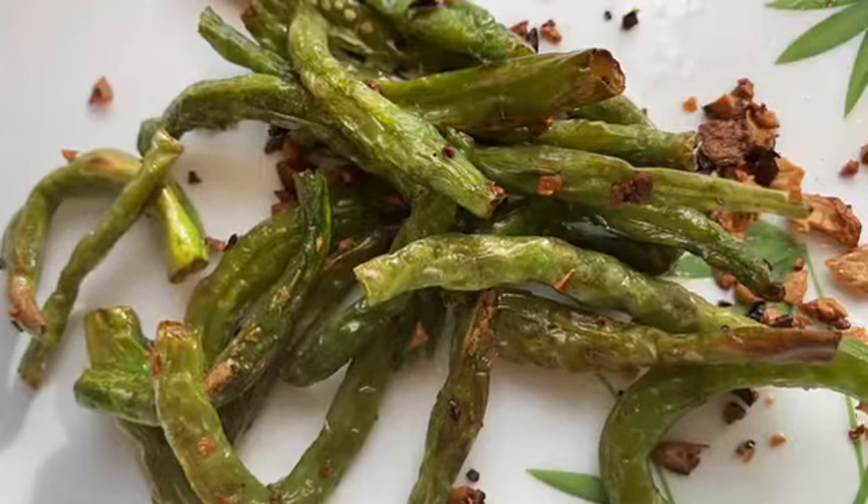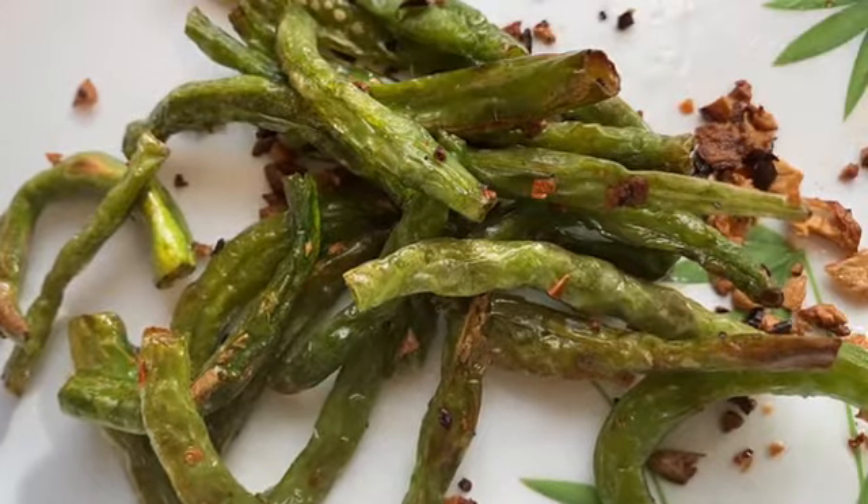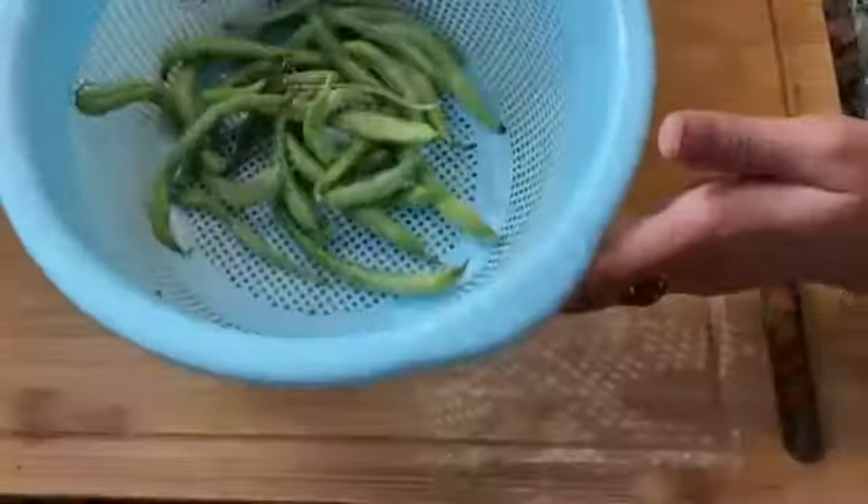Hello friends, we are going to eat garlic fried beans. This is a Chinese dish and we will eat it with a side dish.